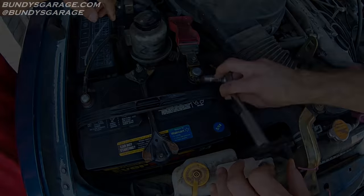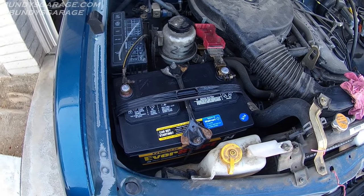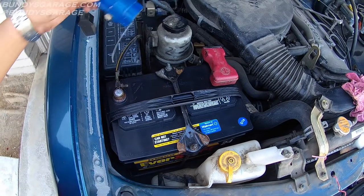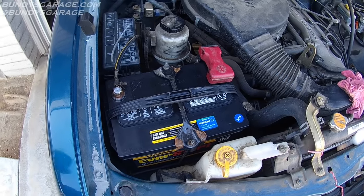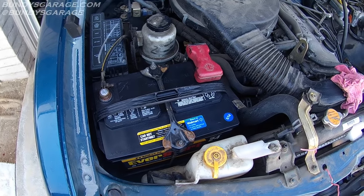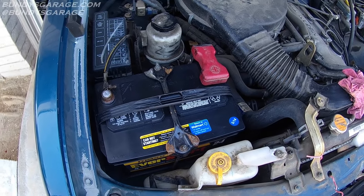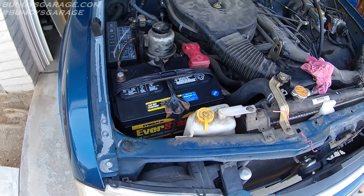Alright, let's fire it up and make sure we're good to go. There we go — battery's nice and clean. Put this cap back into place. If you have found any of my videos helpful, please consider subscribing to Bundy's Garage on YouTube. Questions, comments, concerns — you can reach me at BundysGarage@gmail.com. You can follow me on Twitter at Bundy's Garage. And as always, I'll keep them rolling for you.